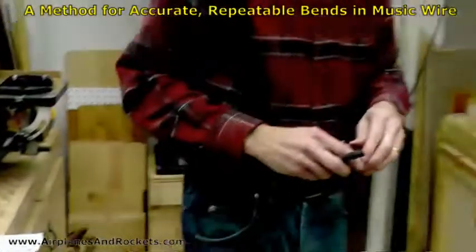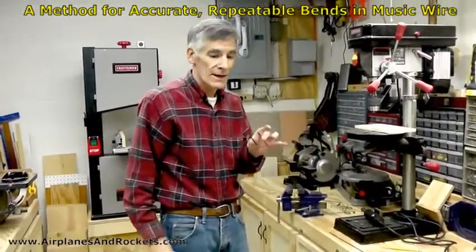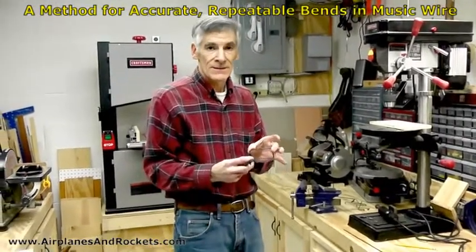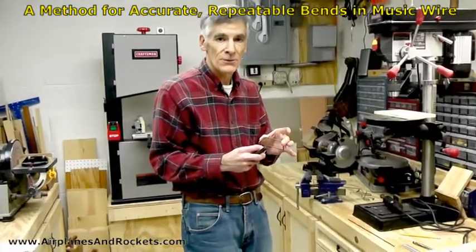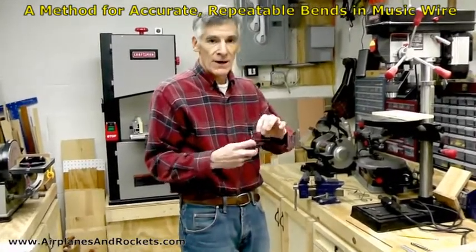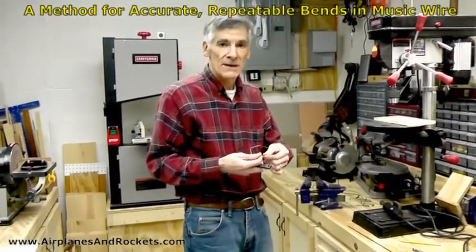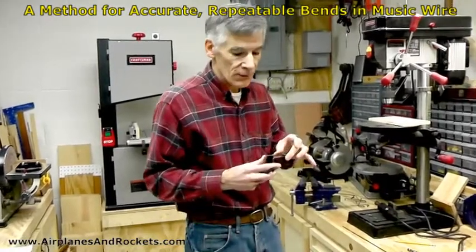I did a lot of experimentation on how to best mark the wire so that you end up with the dimensions that you want, because it can be highly variable depending on how you do the marking — whether or not you clamp the wire so that it can't move as it's bending, or just leave it free. I found that leaving it free is the best way to do it.